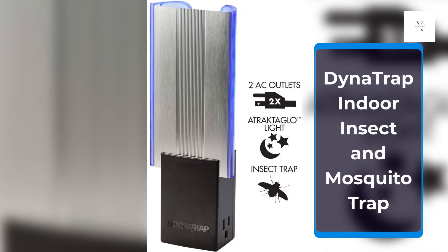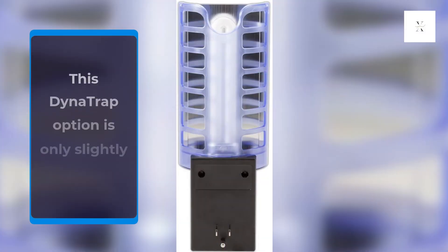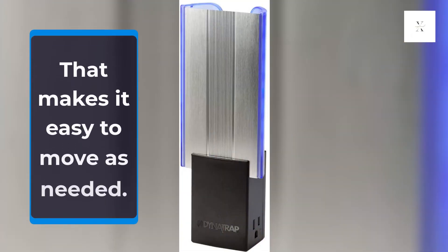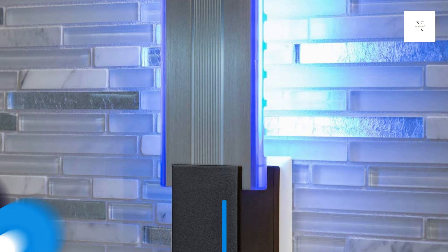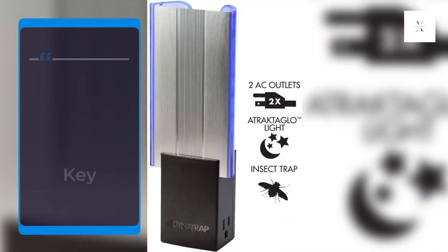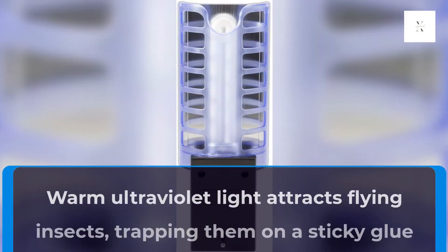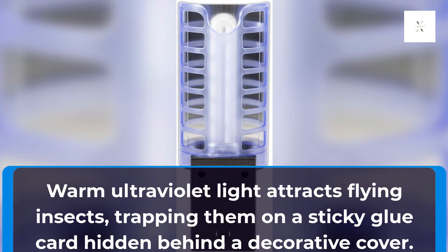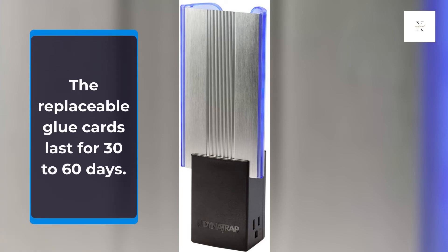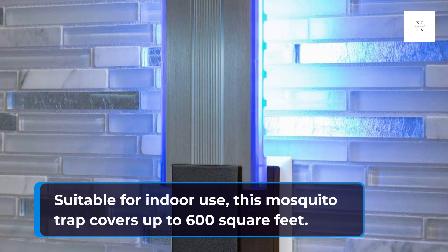Dynatrap Indoor Insect and Mosquito Trap. This Dynatrap option is only slightly larger than an electric outlet cover, making it easy to move as needed. It plugs directly into a wall outlet and includes two built-in AC outlets so you can plug in other devices. Warm ultraviolet light attracts flying insects, trapping them on a sticky glue card hidden behind a decorative cover. The replaceable glue cards last 30 to 60 days, and this mosquito trap covers up to 600 square feet indoors.